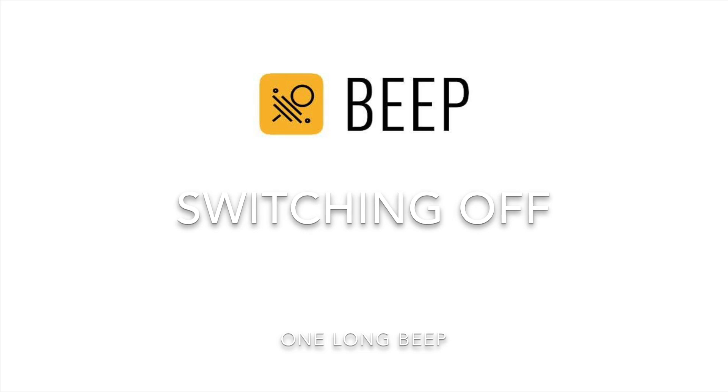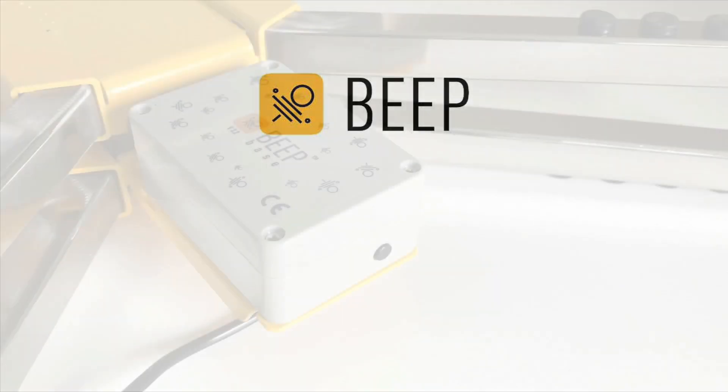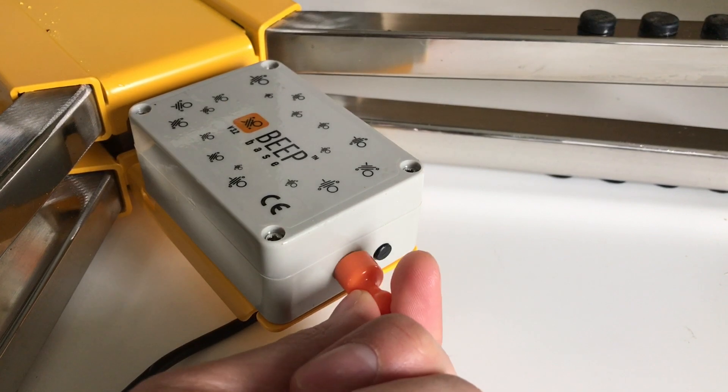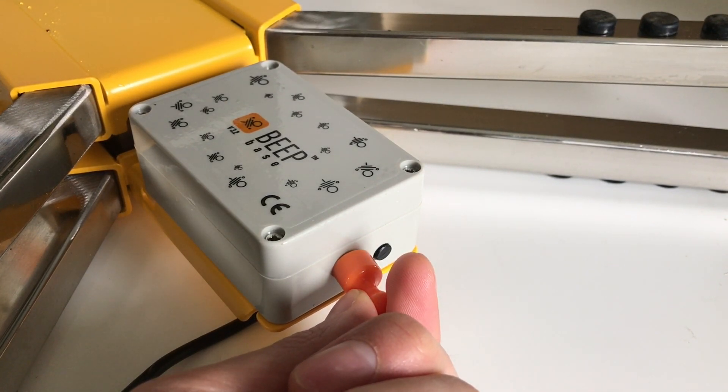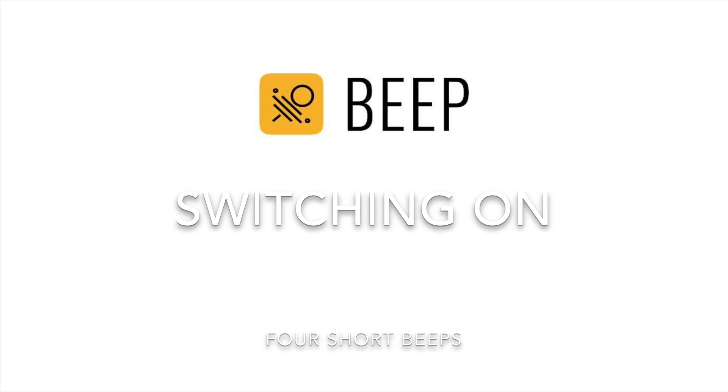Before we move to actually placing the BeepBass in the apiary, let me show you how you can turn the BeepBass off and on.